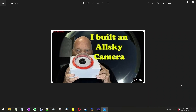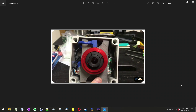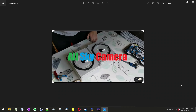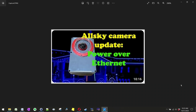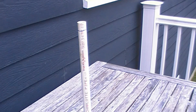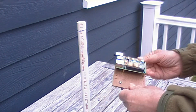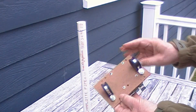Judging by the number of videos on YouTube, there are a lot of all-sky cameras out there. Most are homemade. Virtually all use sealed enclosures, making them 24-7, all-season, all-weather cameras. My approach isn't for a permanent outdoor camera. Instead, it's meant to be more of a portable, fair-weather camera that I bring indoors when it's not in use.